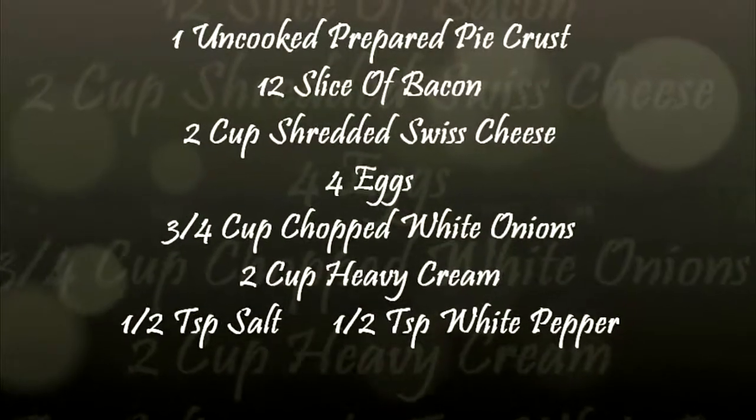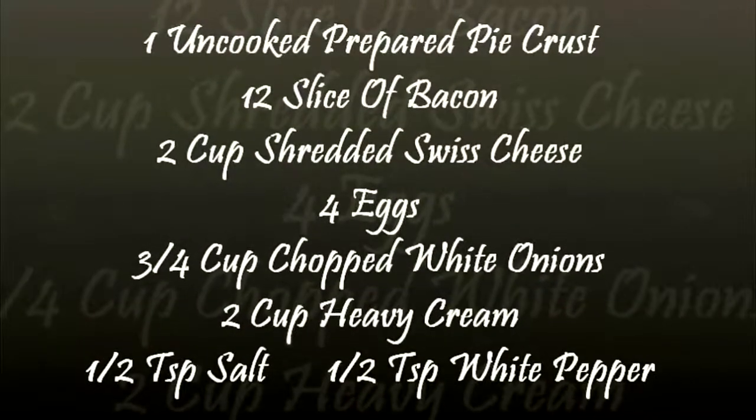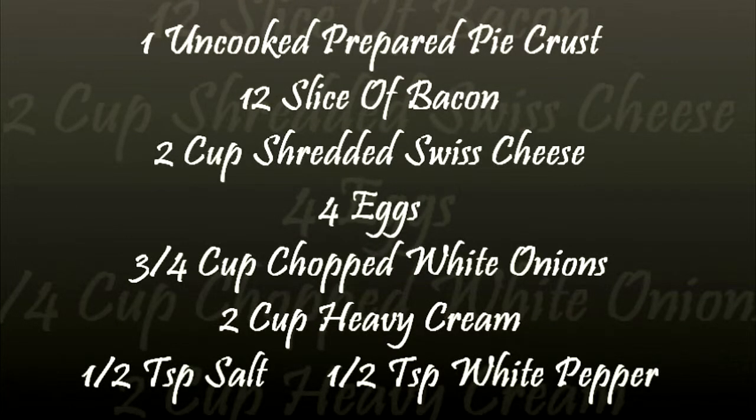One uncooked prepared pie crust, 12 sliced bacon, 2 cups shredded sweet cheese, 4 eggs, 3/4 cup chopped white onion.